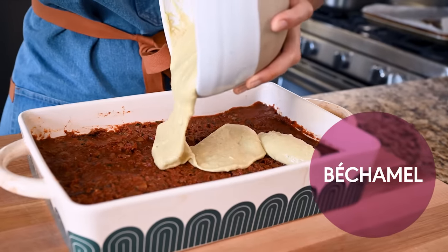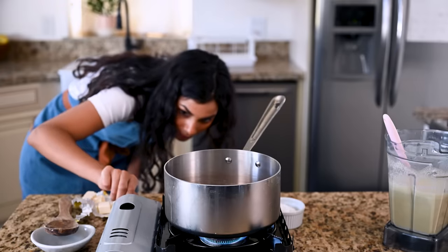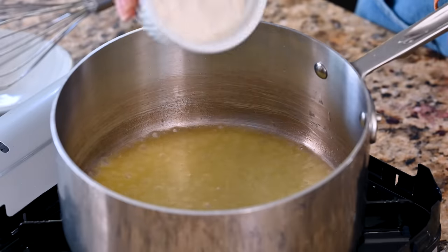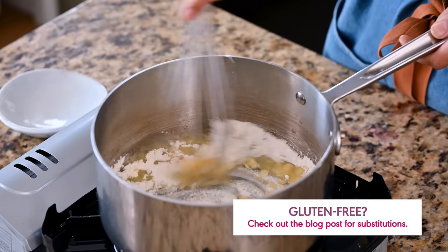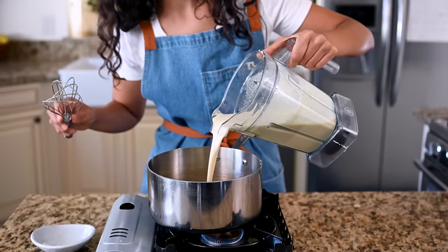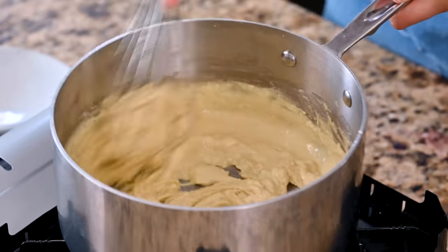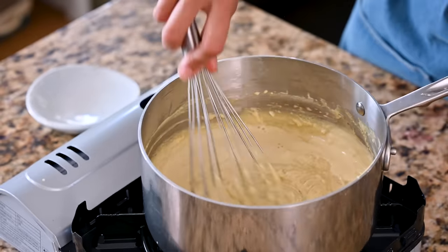And now it's time for the top layer of our moussaka, the bechamel. We'll start with a standard bechamel base — a roux. Heat up a half stick of vegan butter, or you can use olive oil. Once it's melted and bubbly, add in the all-purpose flour. Whisk this constantly for a minute or two to cook off the raw flour. We're going to pour in some cashew cream here instead of plain old plant-based milk, because the bechamel in a traditional moussaka should be very thick and rich, and that's what cashew cream is going to do for us.